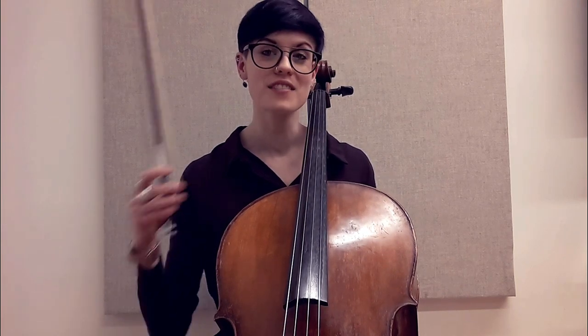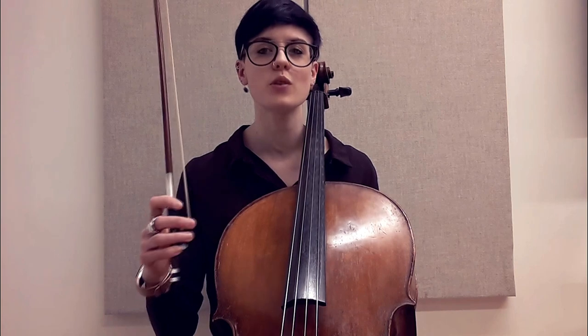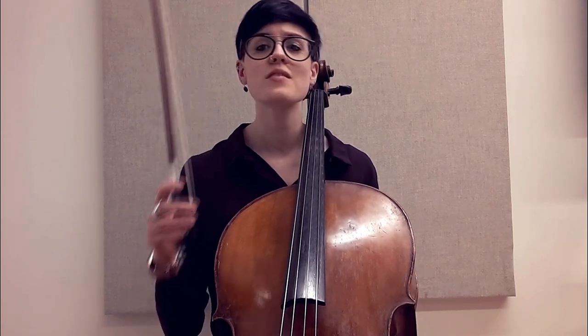Hello, this is another cello tips and tricks vlog, and this one involves tension in the bow. This is a top request: how can I make my fingers move more flexibly? There are some exercises you can do.